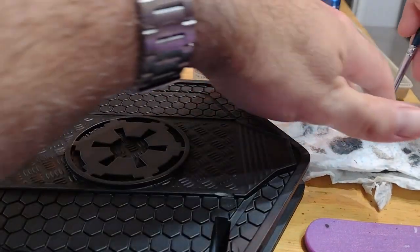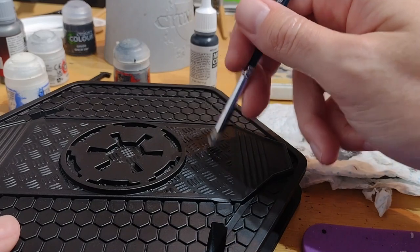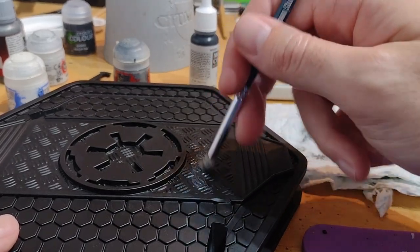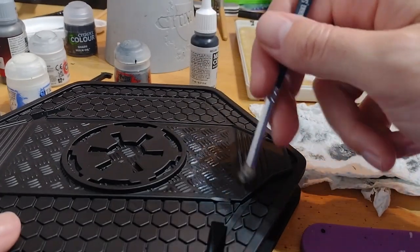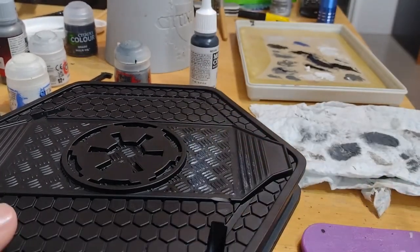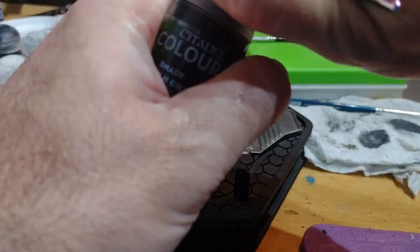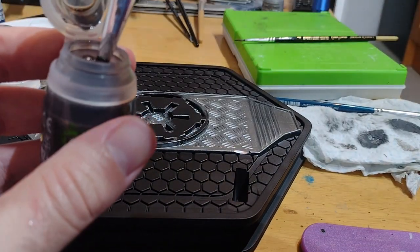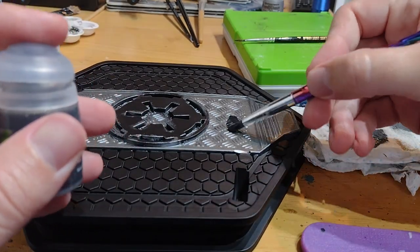Getting the messy job out of the way first, I'm going to do a dry brush of silver over the centre part. I immediately changed my mind though — instead of dry brushing, I've just done a complete coverage of silver on that. And now I'm going to put some Nuln Oil, which is basically a black wash, over the whole thing.